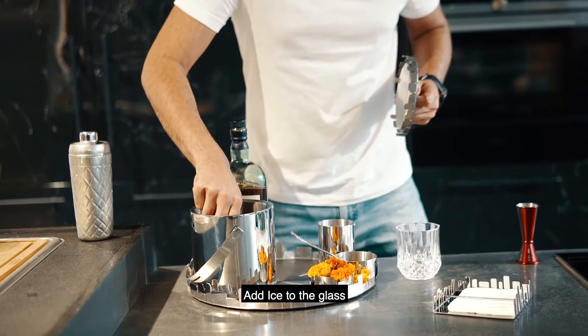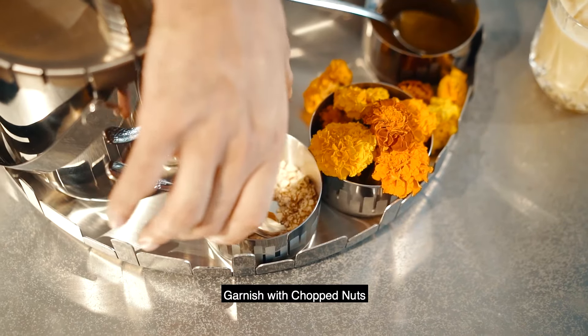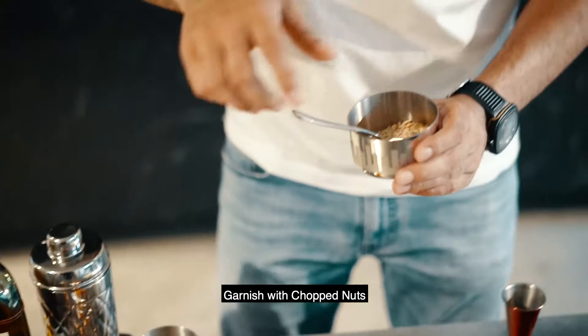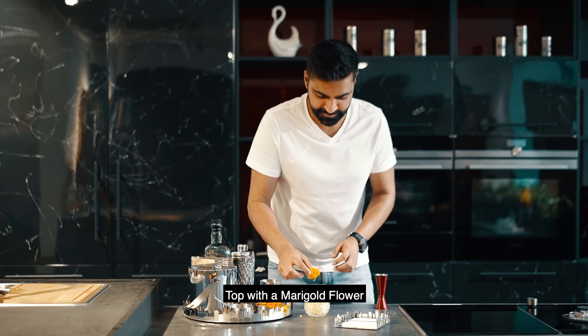I'm going to add some ice to my old-fashioned glass. Now to add a touch of festivity to it, I'm going to garnish this with chopped nuts and rose petals.